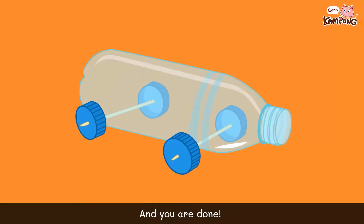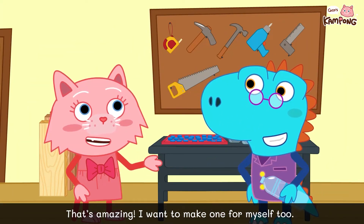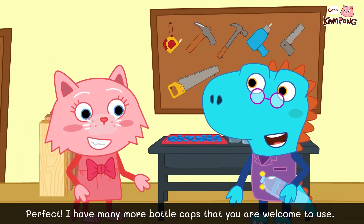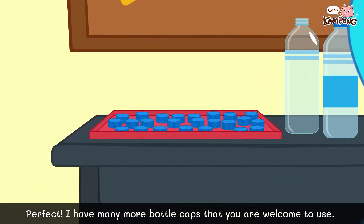And you're done! That's amazing! I want to make one for myself too! Perfect! I have many more bottle caps that you are welcome to use.